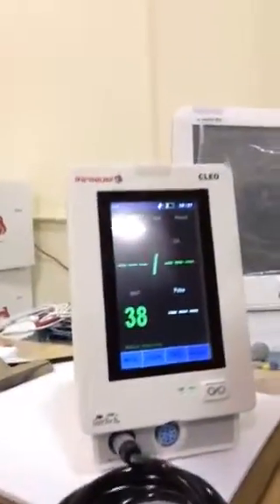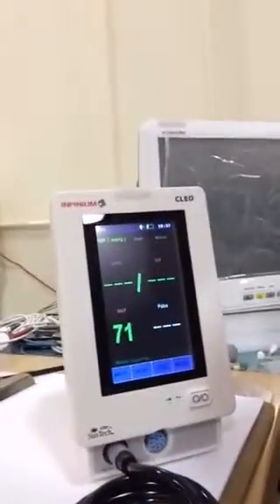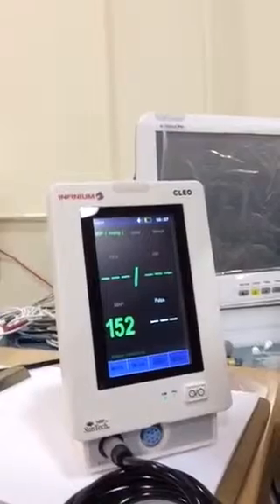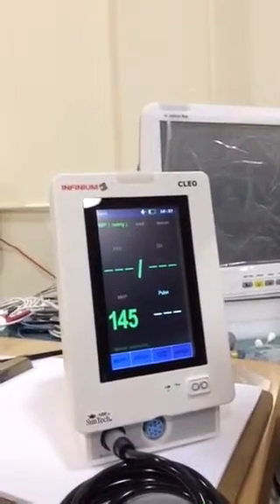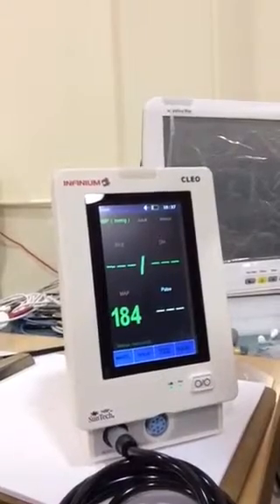When I wrote you the email, we had this on our simulator and it was taking quite a while — multiple readings — so that's why I think it was taking a while. But now when it's attached to a human, it actually does quite better.